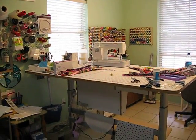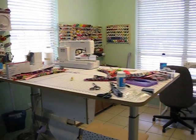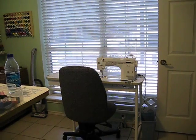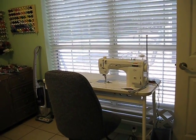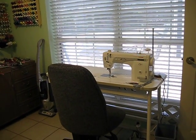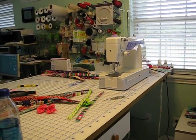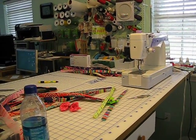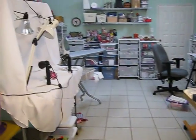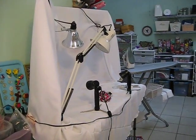You'll notice the sewing station is elevated because I only sew standing up — well, sometimes I sit because I do have a new machine. This is where I sew the strips into the collar for the straps, and then I use this machine to attach the hardware. There's my bottle of water.